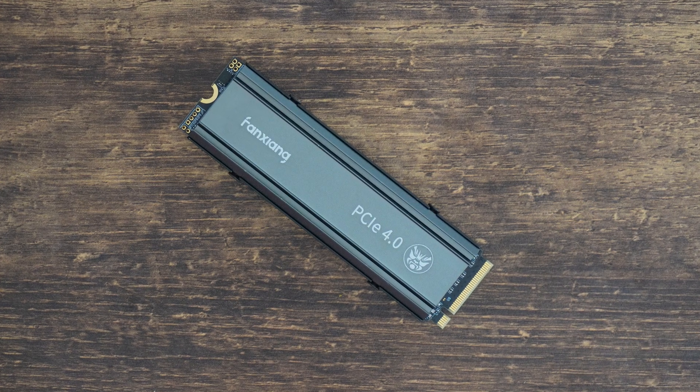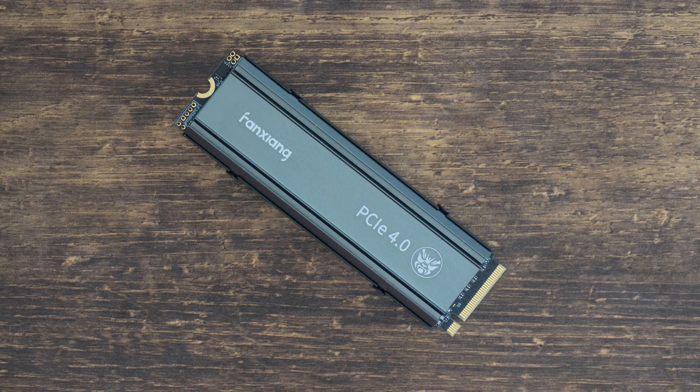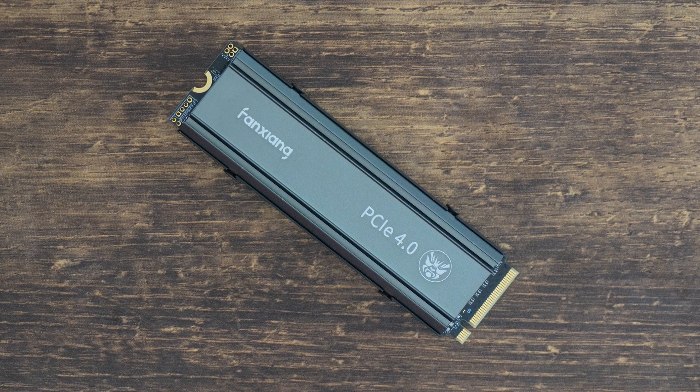Overall, honestly, this is a decent entry-level NVMe SSD. The speeds are decent, the price is good, although the temperatures are a bit concerning — and the heatsink, it's gotta go.